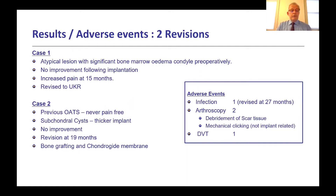Two patients required revision. The first had an atypical lesion with significant bone marrow edema pre-operatively; there was no improvement after implantation and that patient went on to unicompartmental knee replacement at 15 months. The second had previous OAT surgery, was never pain-free with definite subchondral cysts; a thicker implant was used but again there was no improvement, and at 19 months revision was performed with bone grafting and a chondroguide membrane — that patient subsequently had a good result. One additional case had an infection revised at 27 months, and two had arthroscopy for scar tissue release, one for mechanical clicking.